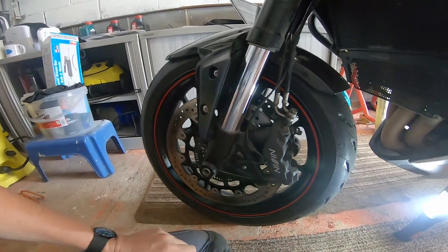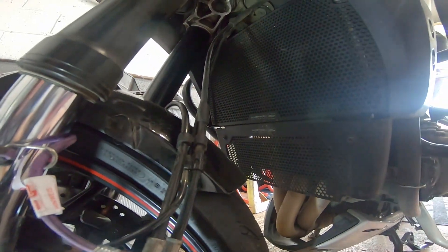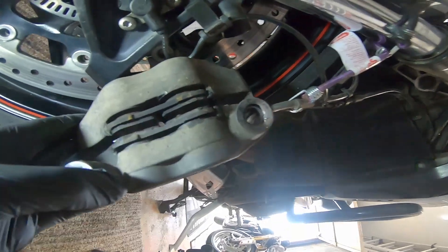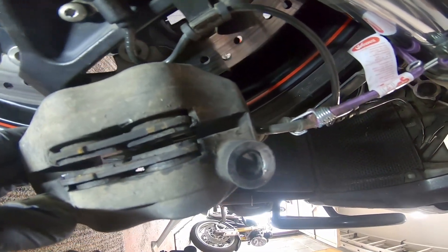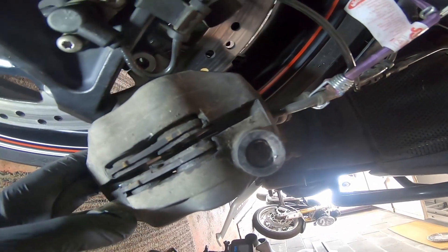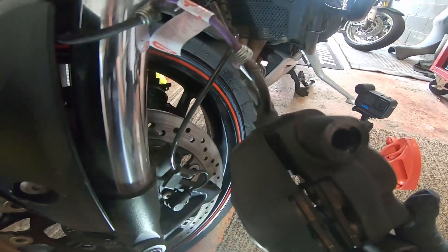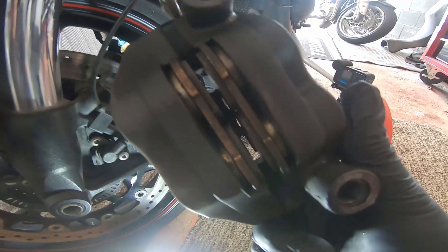I'm checking the pads for wear. You can see clearly there's plenty of pad left on there - the wear marker is that little gap in the middle. We're just going to have a quick look at the pistons but they look fine. I'm going to use a soft nylon bristle brush and a waterless wash on there to give them a clean. The pistons are looking in good nick, there's no crud on them, so that one's okay.